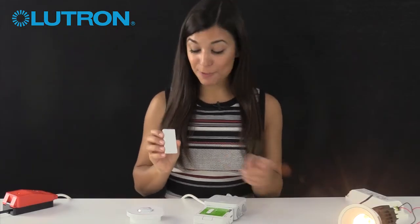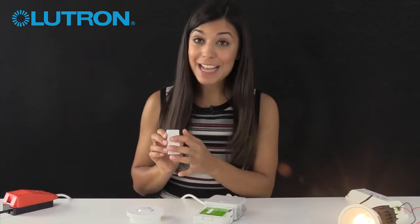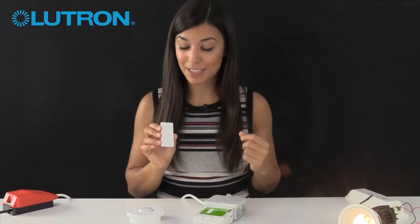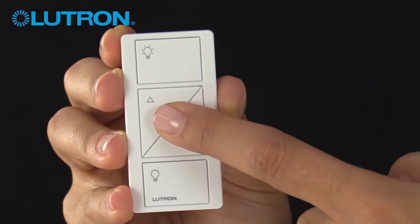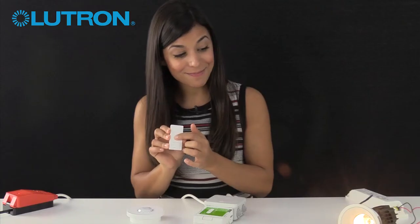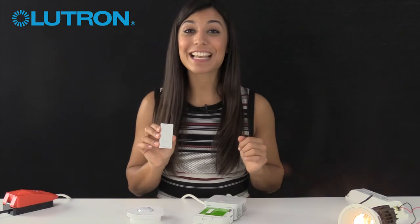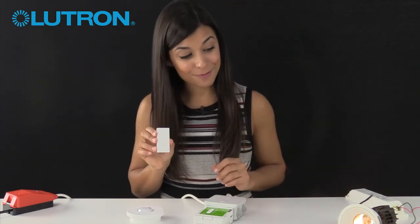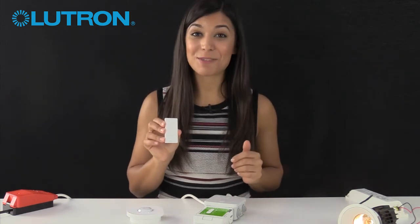The middle button is for a preset level. To adjust the level you want, use the raise and lower buttons to adjust the brightness of the fixture, then hold down the middle button for six seconds. The lights will flash three times, and now the preset level is saved. So you can turn the lights off and press the middle button to go back to the preset level.